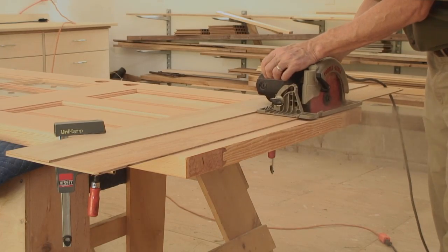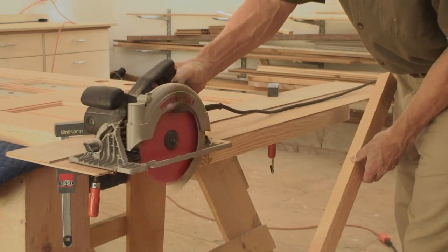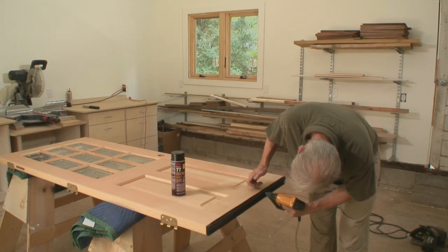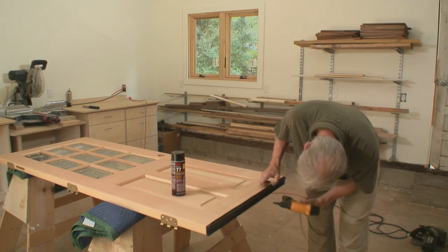Use a circular saw with the guide to cut the door. Sand the edges of the cut to clean off any fuzz. Then use spray adhesive and staples or small screws to reattach the sweep.